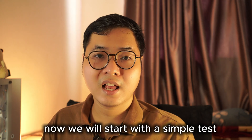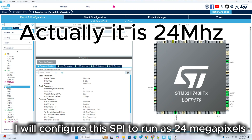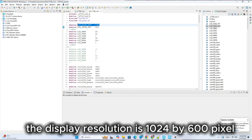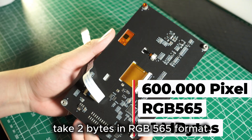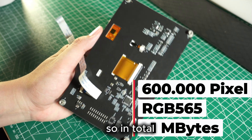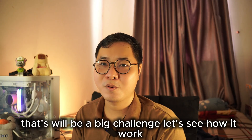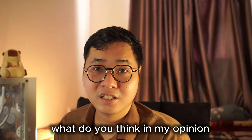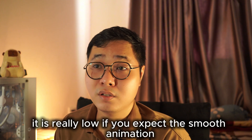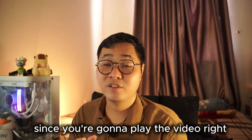Now let's see how long it takes to fill the 7-inch LCD with a single color. I'll configure SPI to run at 28 MHz. The display resolution is 1024x600 pixels — that's about 600,000 pixels. Each pixel takes 2 bytes in RGB565 format, so in total we're pushing over 1 MB per frame through SPI. That's a big challenge. It takes about 100ms to fill the screen with a single color. In my opinion, that's very slow if you expect smooth animation.